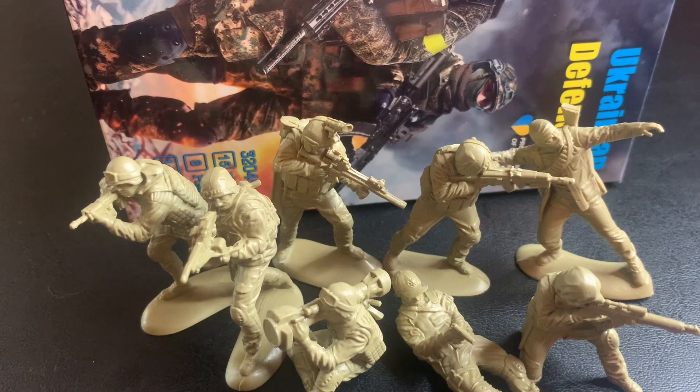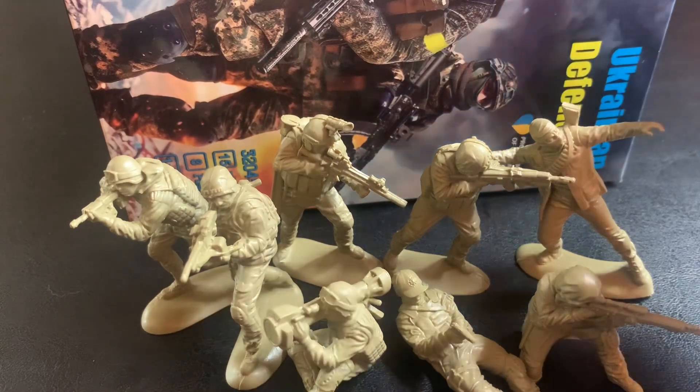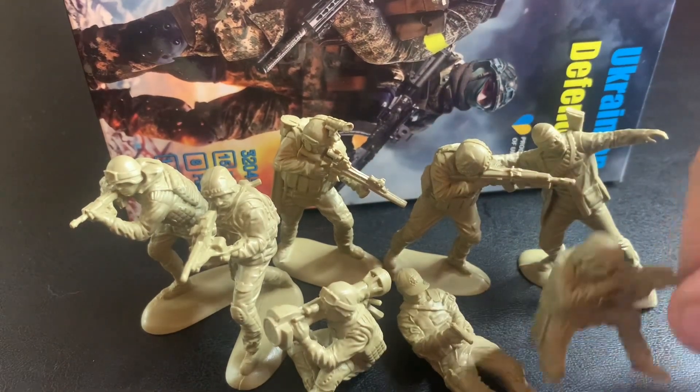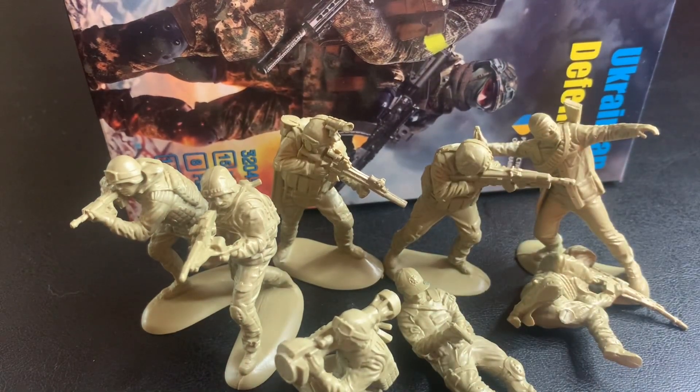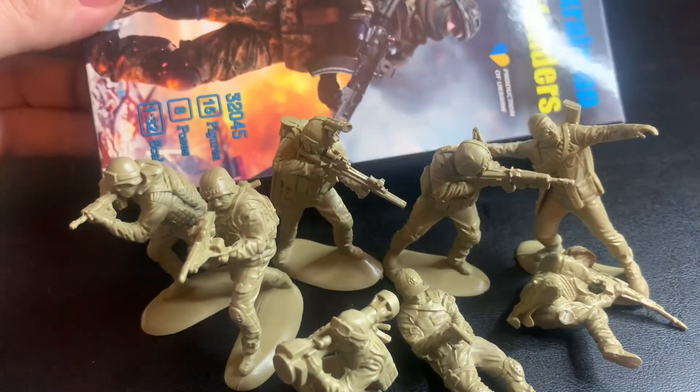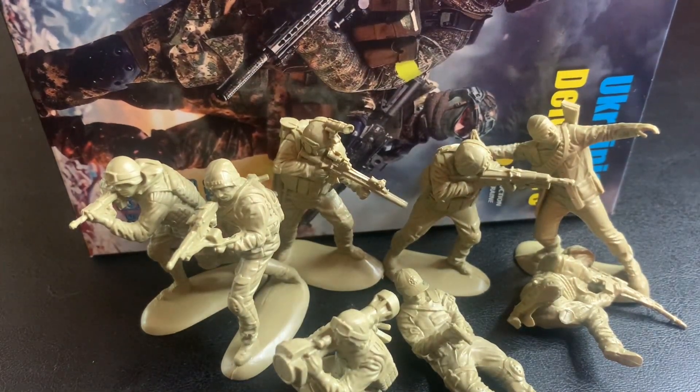As far as functionality goes with these figures, we get a lot of it in this set. Pretty much every single guy is firing their weapon — you don't really get a lot of guys who are inactive or not doing something, which I don't mind at all. In fact most people prefer sets like these. It would be nice to maybe have an officer doing a cool pose, but I really like every single pose in this set. We get pretty much everything we need — a guy throwing a projectile, a sniper, a small arms guy, a guy with a rocket launcher, and a heavy machine gunner. When it comes to functionality, those are the roles you really need.